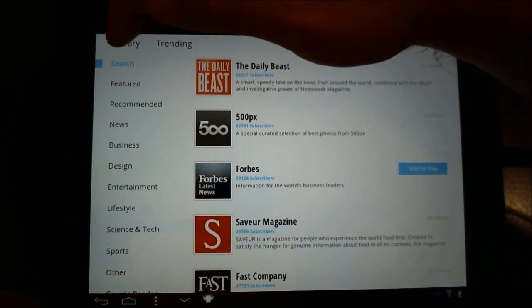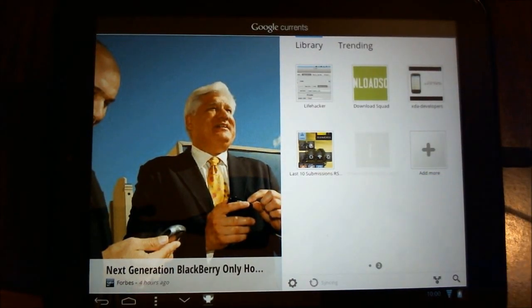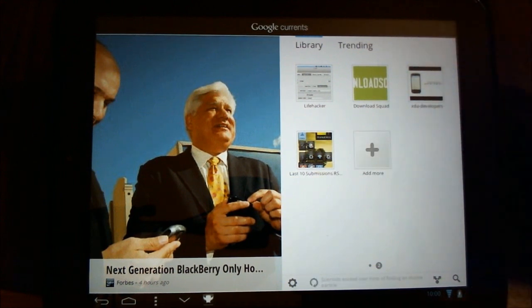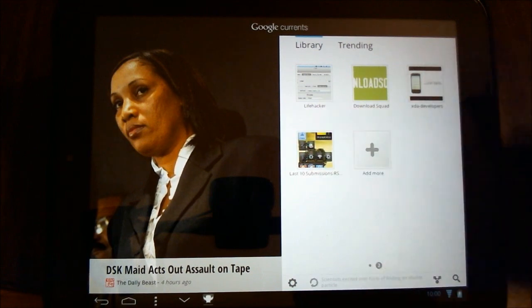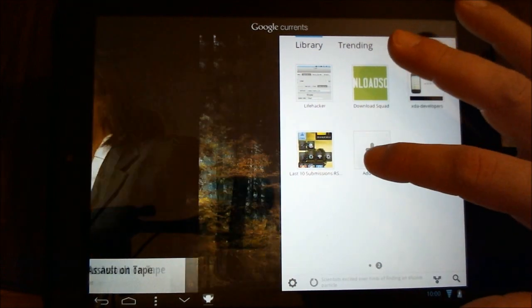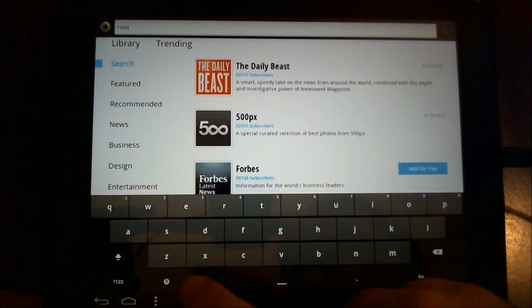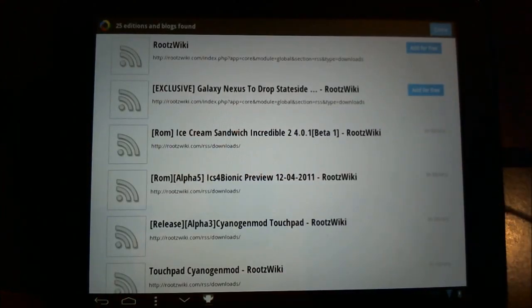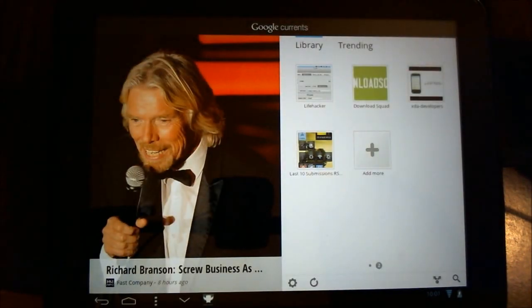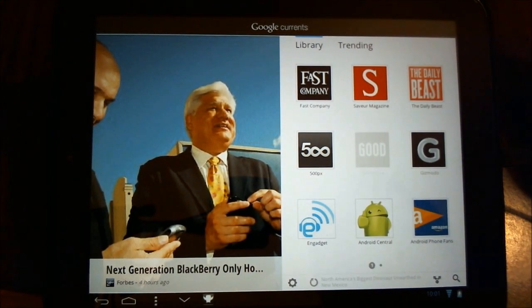So I can hit done and go back. Now you'll notice it's in gray because it hasn't synchronized yet. And now I've lost it — interesting, very curious. Let me try doing this again: type it in, hit search, there it is again. Now it says it's in my library. I'm assuming I've done something horribly wrong here — I just didn't see it. I don't see it here.